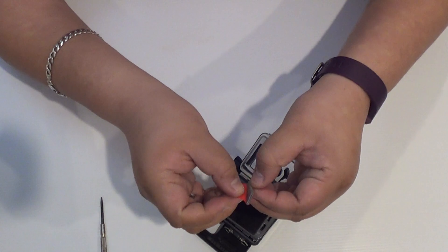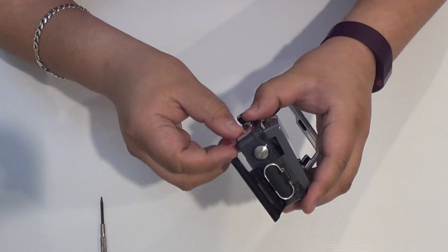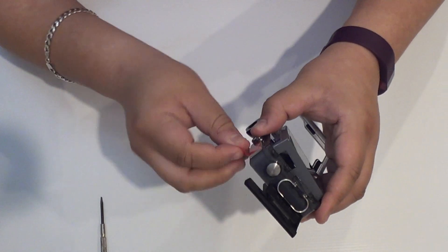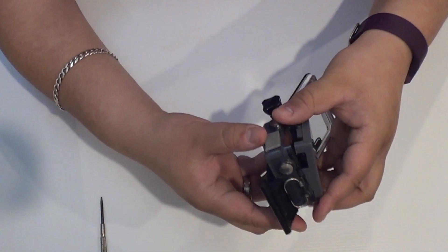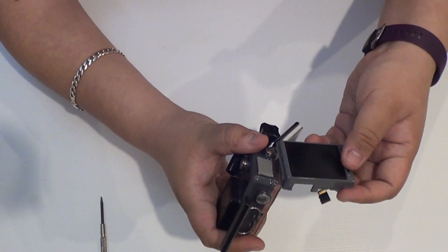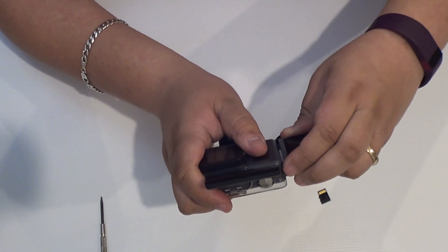Now you need to measure how the screen is going to stay. I have my screen staying like this, which means the double-sided tape will go here. I'm going to put the double-sided tape there — and the good thing is I have this ready half open, how convenient. Tape it there.